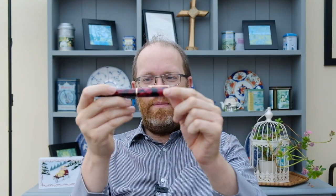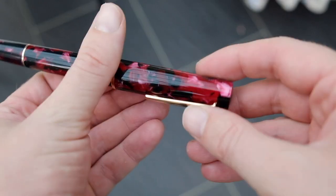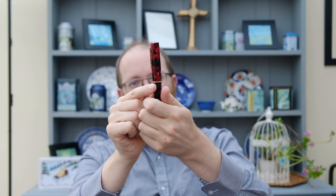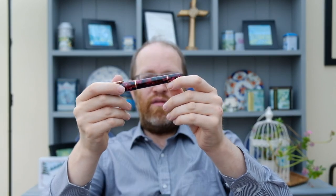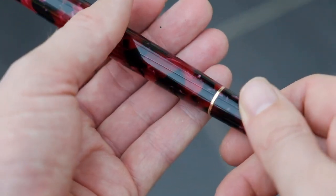We then get this beautiful cracked ice or marbled finish on the cap — absolutely fantastic. Very stylish, contemporary clip, very functional. Fits into a shirt pocket with no problems whatsoever. Pulls up again with no problems, and then we come down and we've got 'Twisby' which is again laser etched into there with a rose gold band. Comes down onto the main body — more of the same material — and then we have another rose gold ring which separates the piston turning knob, which I won't operate as I have got ink in there.